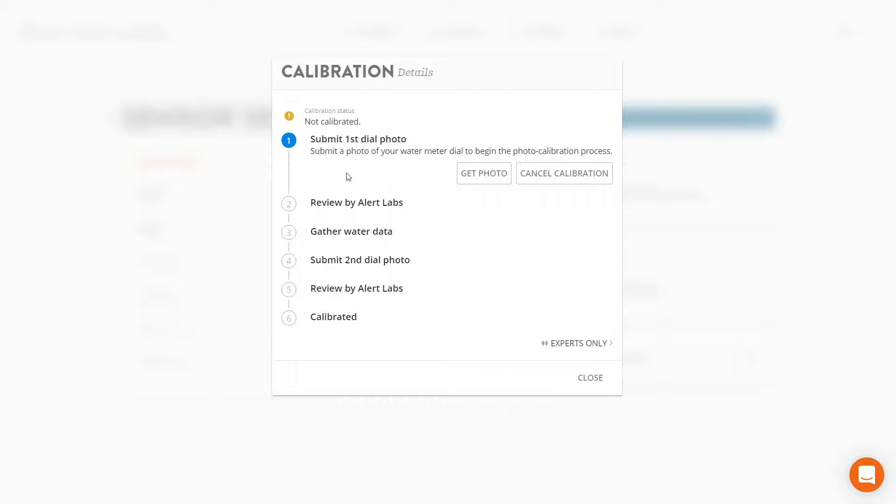To start the calibration process, click on this button to upload a photograph of your water meter reading. Within two to three business days, a member of our staff will review that picture to ensure the quality and accuracy of the photograph.